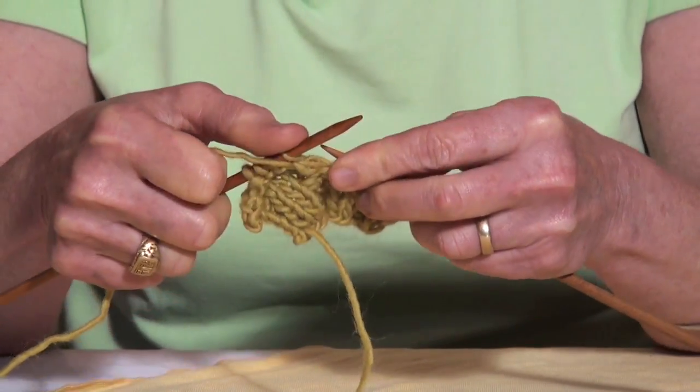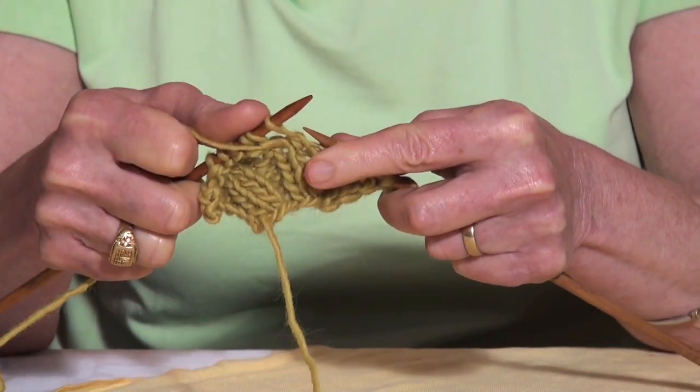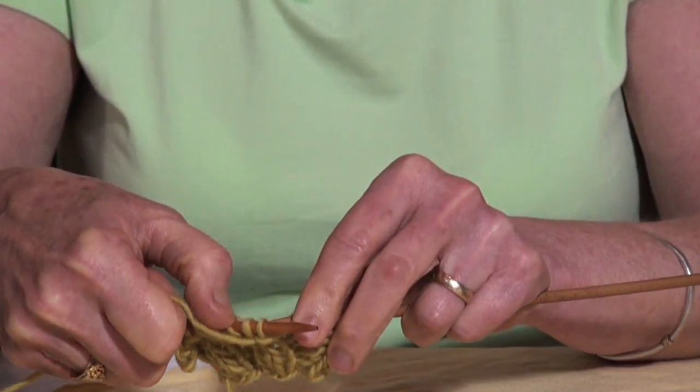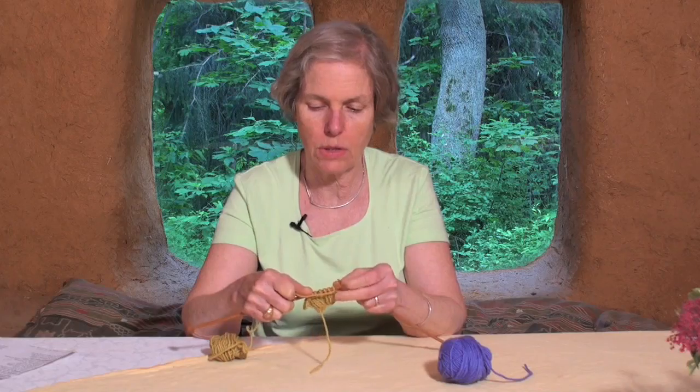Or I could slip a stitch off and knit a stitch and pass the slipped stitch over the knit stitch, and that's a lot like the decreasing.